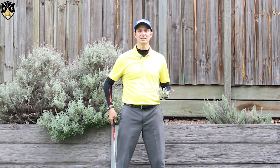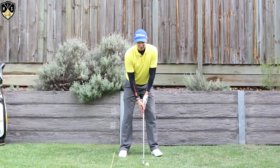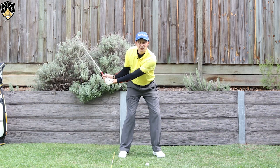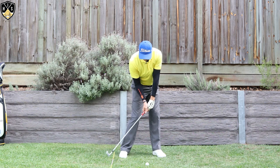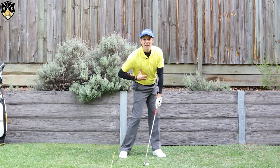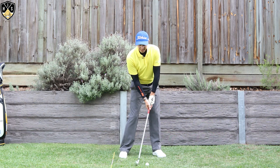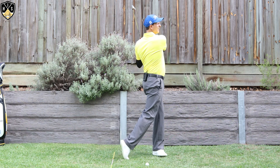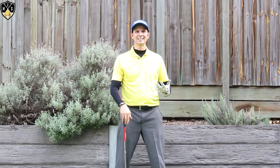Something important about the chest in the downswing: as it's pointing down, it will lag behind the hips. The hips start first in the downswing and begin to rotate, and the chest gradually catches up as you rotate through. A lot of really good players even have the chest roughly equal with the hips in terms of degrees open at impact, but it will be rotating and catching up. Right at the finish, your chest should be pointing out towards your target.